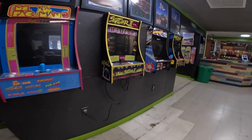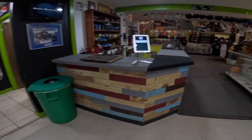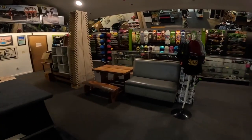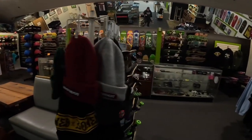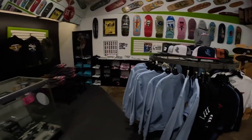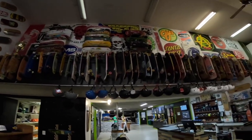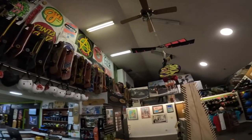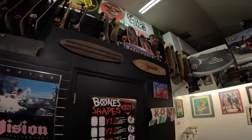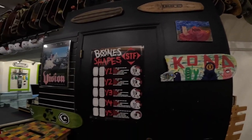We got these arcades — One Up Arcades. And here's the shop. Tons of skate decks, tons of boards up there. It's pretty sweet — just like what I remember. Good art piece too.